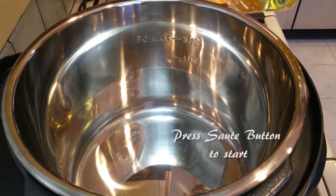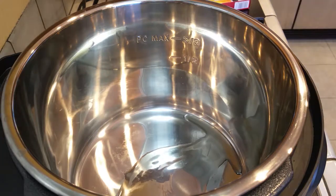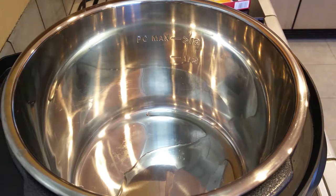Go ahead and press your sauté button to start and add about a tablespoon of vegetable oil. If you use beef stew meat like I did, it's already pretty much cut up for you so it's a lot easier.